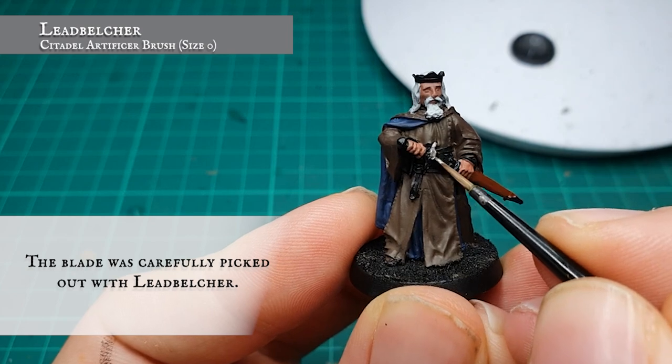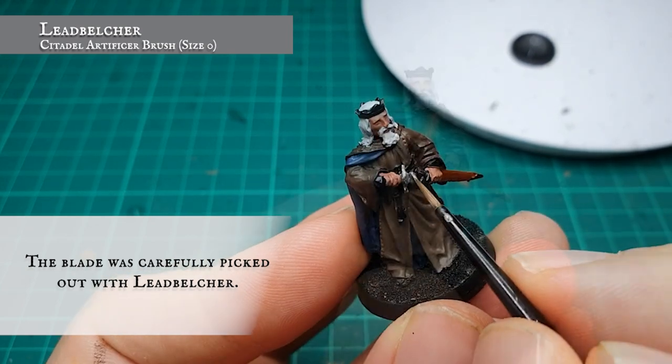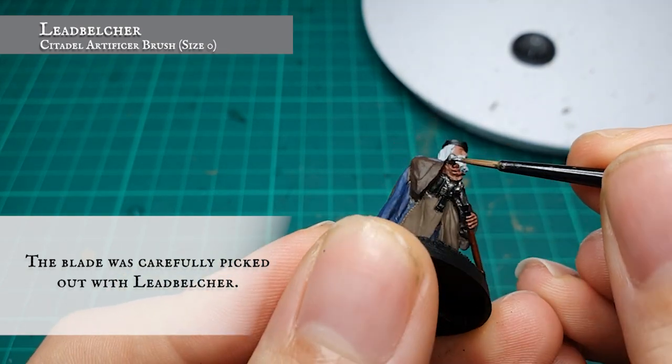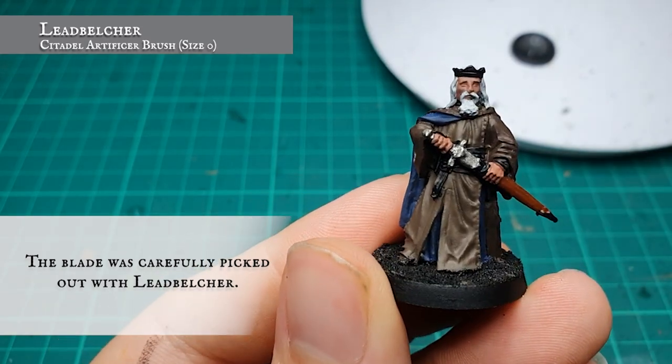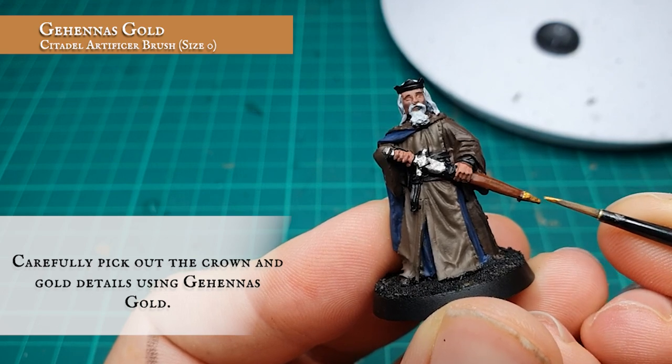The sword blade and hilt were carefully picked out with Leadbelcher.